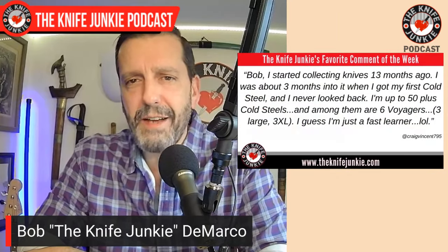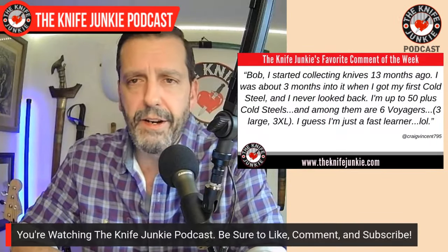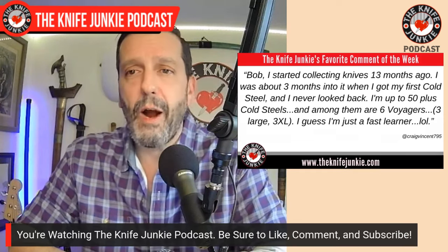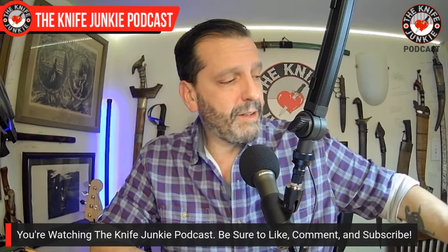Welcome back to the show. My favorite comment this past week was from Craig Vincent, a regular contributor to Thursday Night Knives. He says: Bob, I started collecting knives 13 months ago. I was about three months into it when I got my first Cold Steel and I never looked back. I'm up to 50-plus Cold Steels, and among them are six Voyagers — three large, three XLs. I guess I'm just a fast learner. I like that — fast learner. That's another great justification.